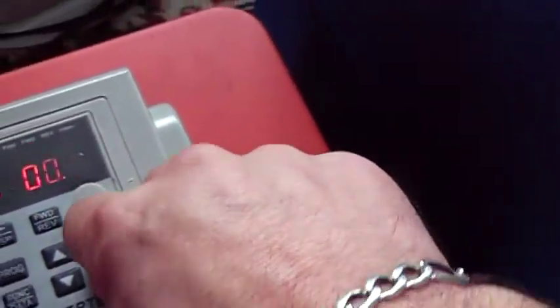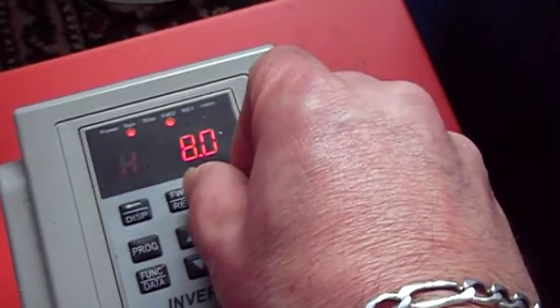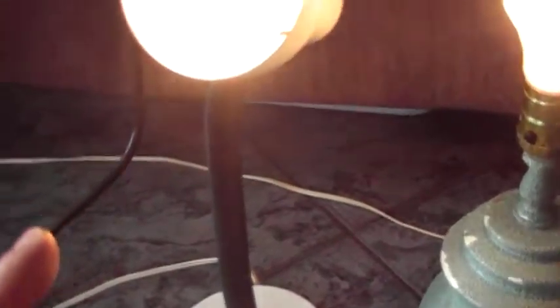We're going to turn it on and start it. Hear it kick in? Lights are on. There they go. Generator's on, running. Running these now — 300 watts: 150 watts apiece, so that's 300 right there. The fan is coming on also, that's another 40 watts. And the drill — let's drill.